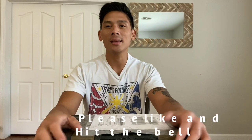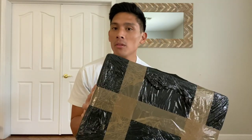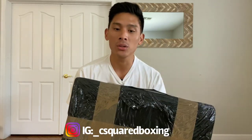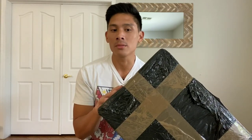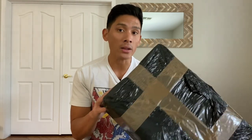Hey, what's up guys? Carlo here. And today I'm super excited to bring you guys an unboxing and first look of the Made in France Rockkick Boxing Gloves. Now I decided to do an unboxing of this particular brand because this would be the very first pair of gloves that I've gotten that were not only sold by a French company but are also manufactured there.